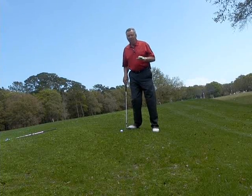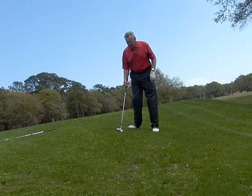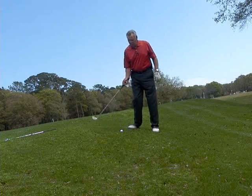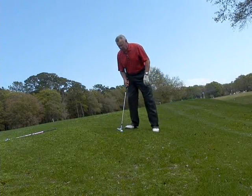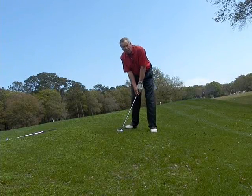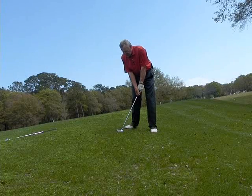Again with this shot, stay down. If you come up very quickly here you're going to skull this ball, because you need to keep the club traveling down the hill. So I set up with my hands well ahead and from here I'm going to concentrate on staying down on the shot.